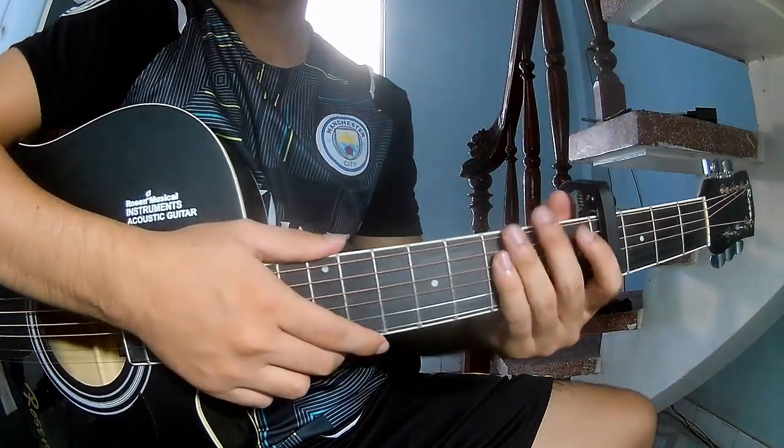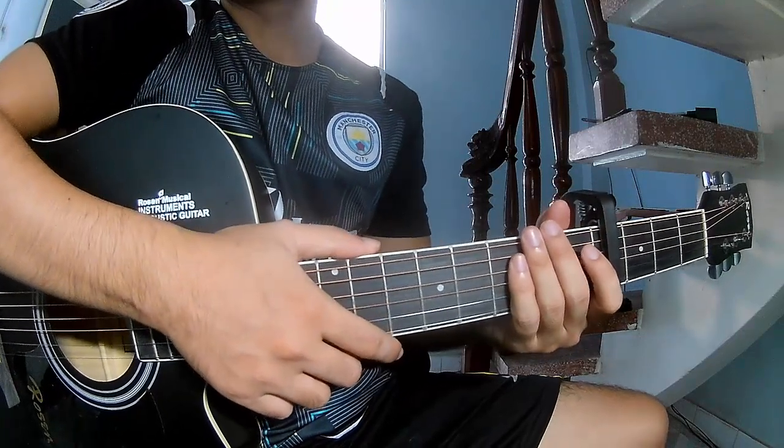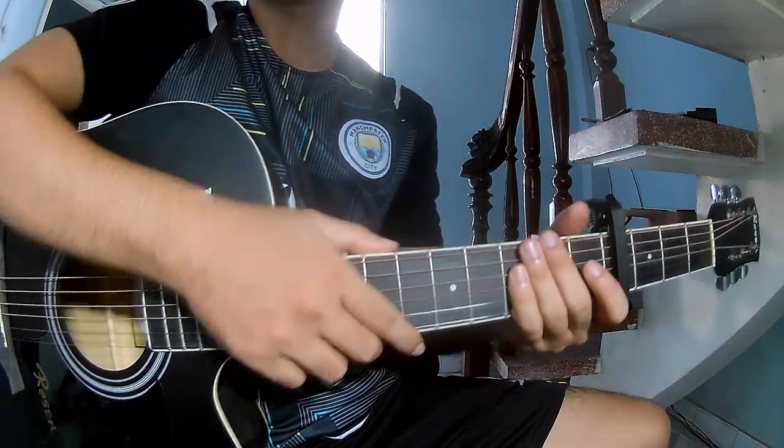Hi everyone, today we'll share how to play guitar — an Olivia Rodrigo piece.